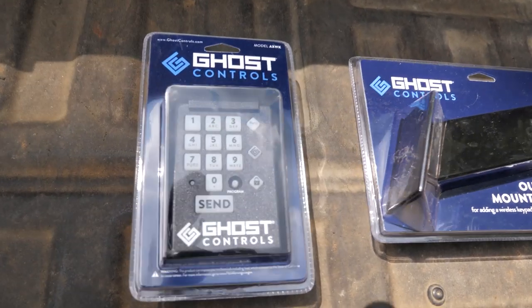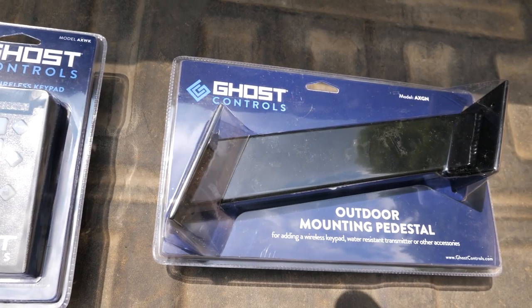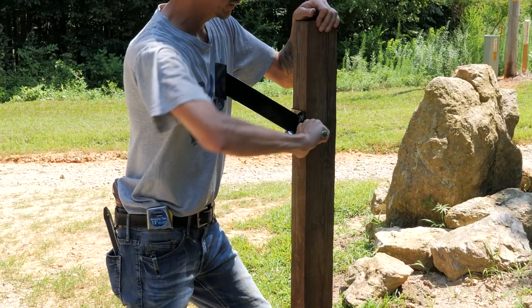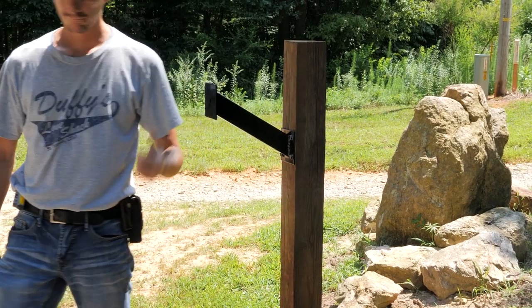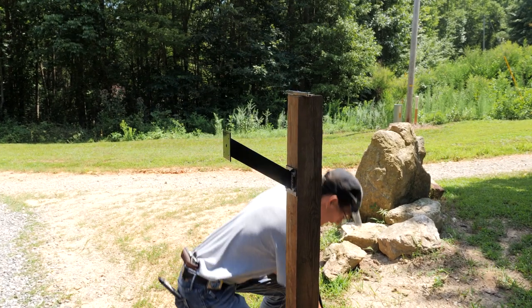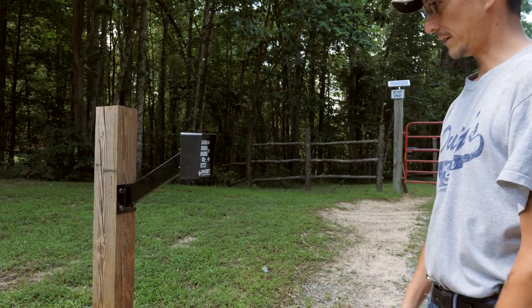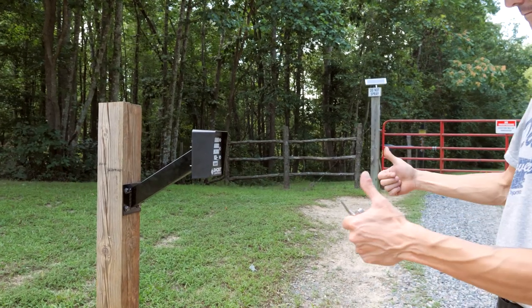And here's the keypad, with a mounting pedestal that you stick onto a 4x4 post so it sticks out so that you can reach the keypad from your vehicle. So we're going to mess with this now. Two C batteries, the housing, and I'm going to mount this to here with all the screws and washers. Works.